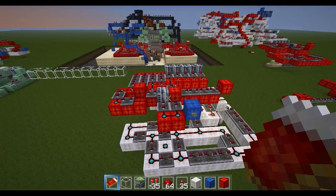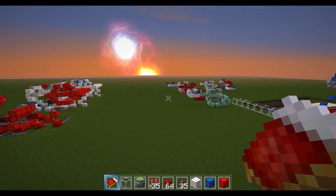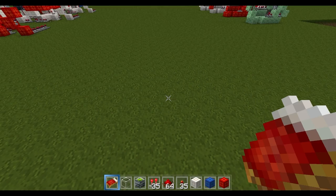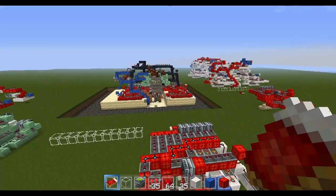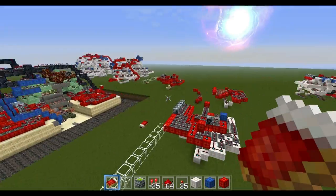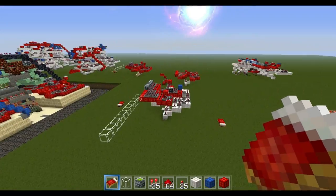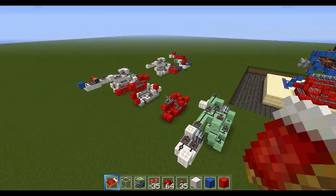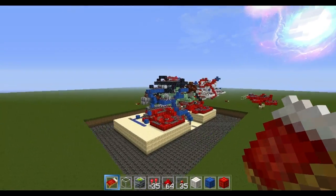I'll go ahead and show you this thing working. If yours doesn't do that, rewatch this section and it should work for you. I turned brightness up to maximum. Now that we've built this — that's these two red things on the door because there are two of them — so you'll have to build it twice and mirror it.